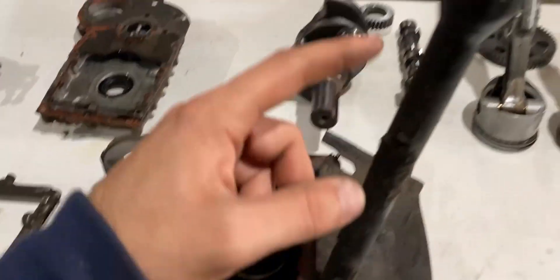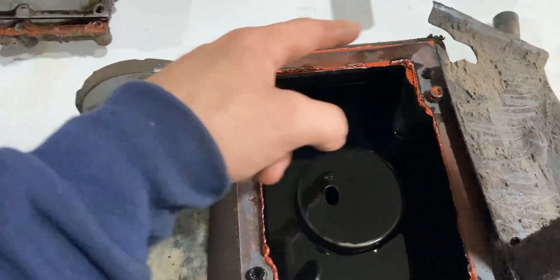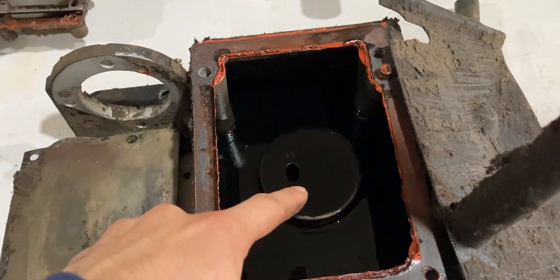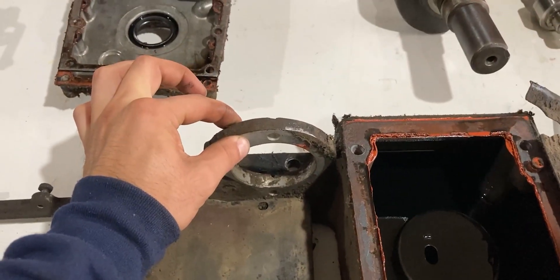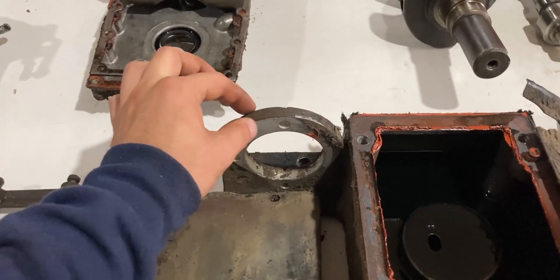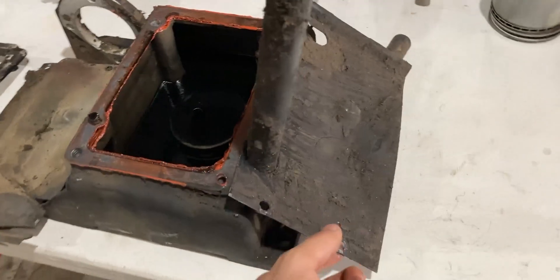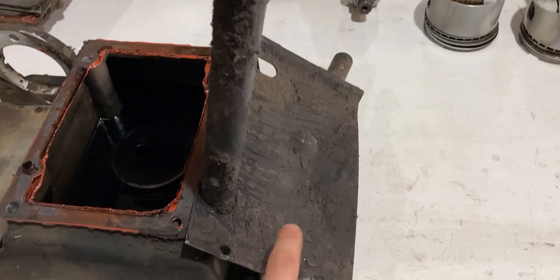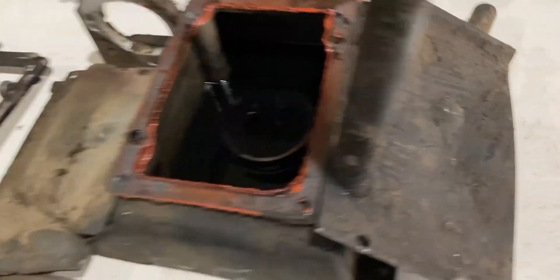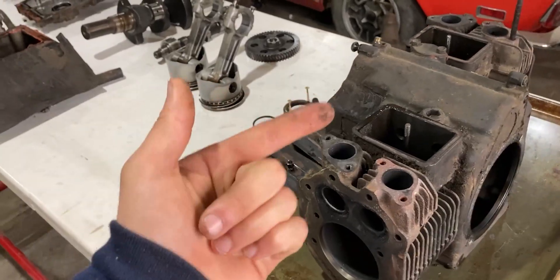Over here we have our oil pan. We have our dipstick housing which threads down into the pan, the filter or inlet for the oil pump, and the starter mounting bracket combined in the housing. Right here we have a heat shield, and on the other side I'd have to take the dipstick housing out first to remove it. There's a whole bunch of grime on there — a lot of cleanup to do. That's this table done, so I'll take you guys to the other table.